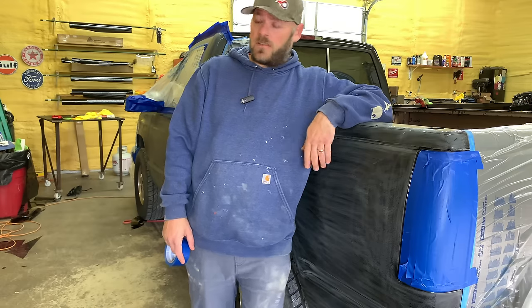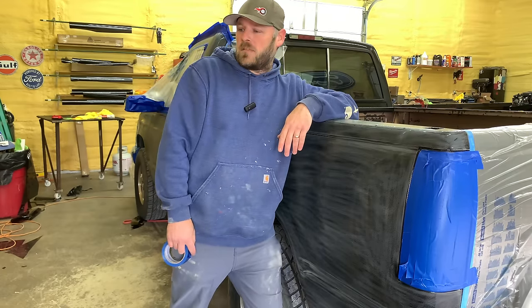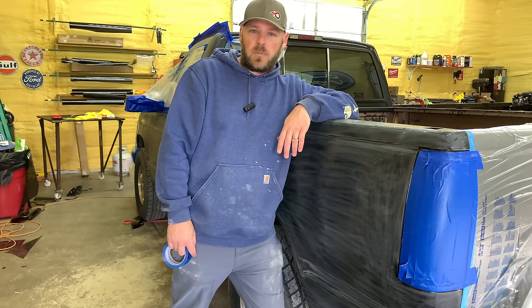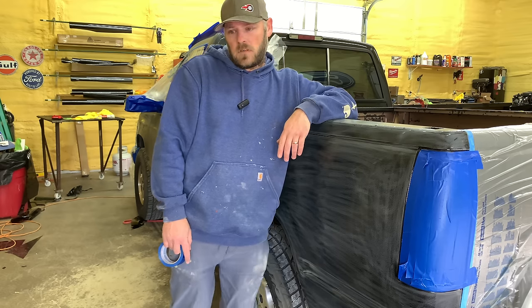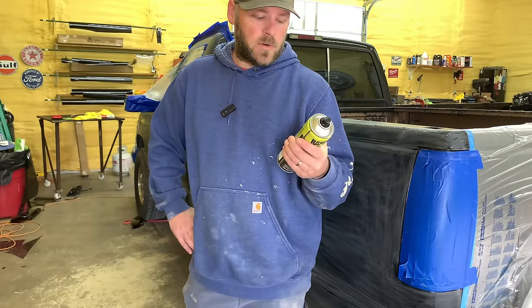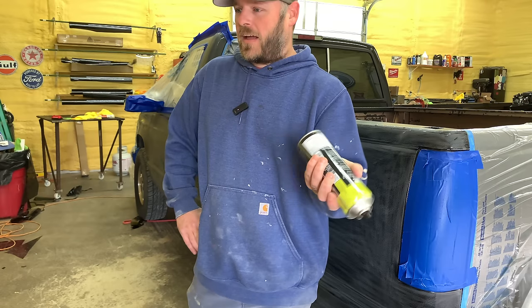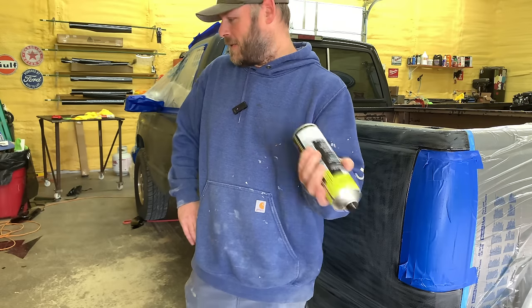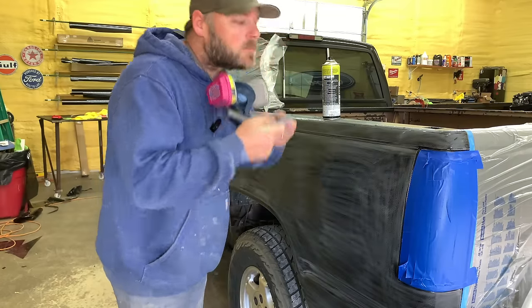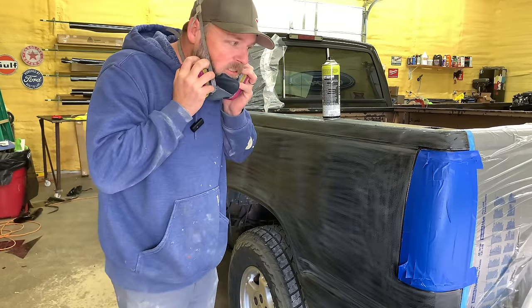This is my shop truck — I drive it all the time and I'm rough with it and it's been through a lot. I'm hoping this bed liner means I don't have to worry about paint chipping or anything like that. It says you're supposed to use that Raptor acid etch primer, but I ain't got none of that so we're just going to spray it. Let me put my mask on here.